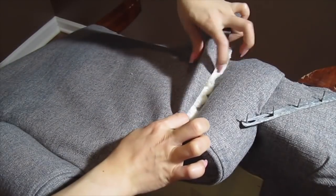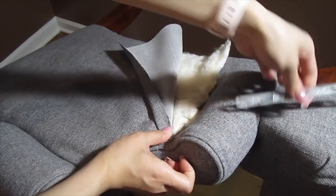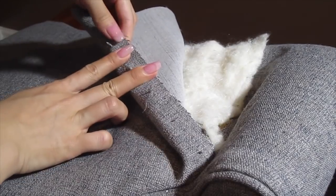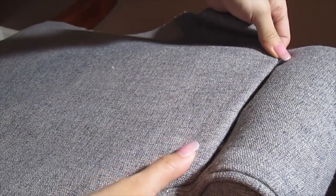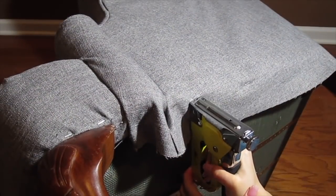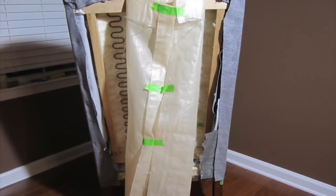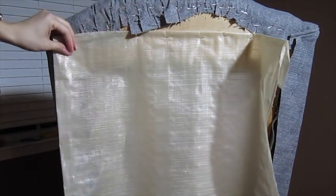For the straight edge, fold the fabric over to see how much you need to fold inward. Then use the tack strip and push it through the fabric — the nail heads in the tack strip will get hammered straight to the chair. Pull the remaining fabric downward and staple it to the bottom of the chair. We're almost done. Onto the back of the chair: remove the tape from the plastic cover and staple it back in place.